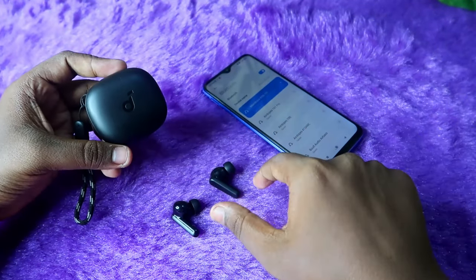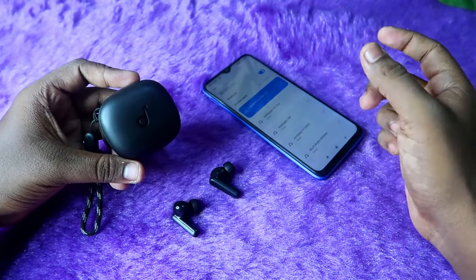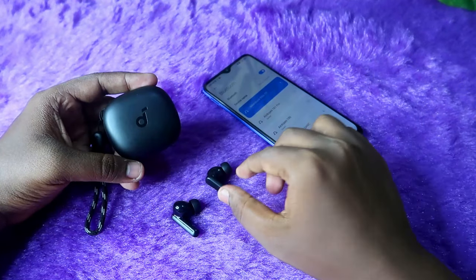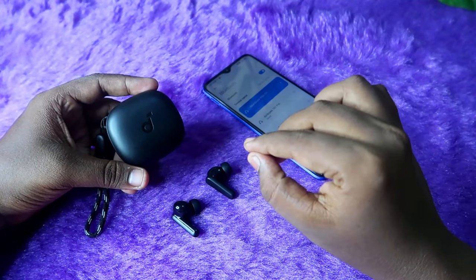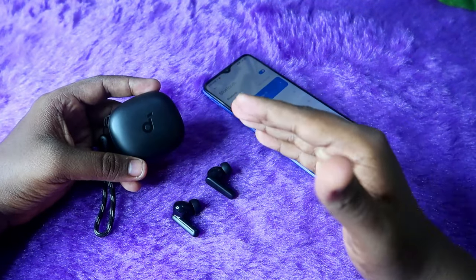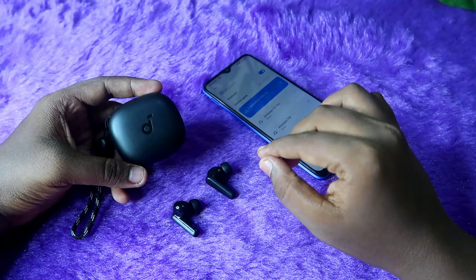If you are facing an issue like you can't pair both earbuds to each other, and can only hear audio in the left or right earbud, or only one earbud is pairing individually — resetting the earbuds will solve that problem. As long as there is no hardware issue, we can solve it with the reset process.